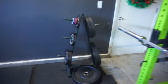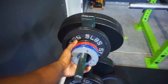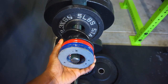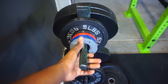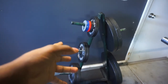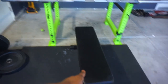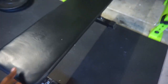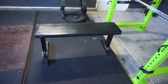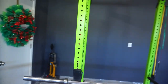Moving over, we got the weight tree with all the weights. The guy I got the dumbbells from also gave me these increment weights — a half pound, a quarter pound, stuff like that. The weight tree I got on Facebook Marketplace for $15. This is the only bench I have in here as of now — just a basic flat bench. I got it off Amazon for $50. And then we're going to go over to the squat rack.